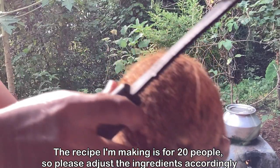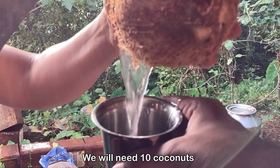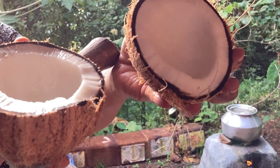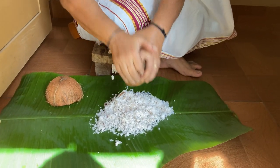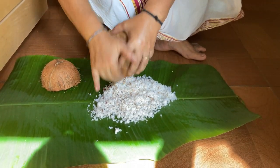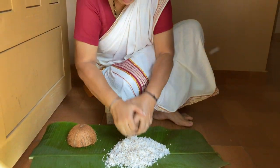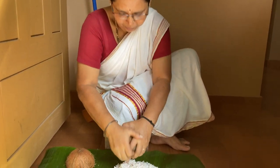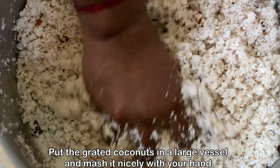This recipe is being made for 20 people, so you can adjust the quantity based on the number of people you are making it for. For 20 people we need 10 coconuts — we have to grate them all. This is Dinu's mother who is helping us grate the coconut. People in Kerala use a special grater because they use it day in and day out, and it helps grate one coconut in just a few seconds.